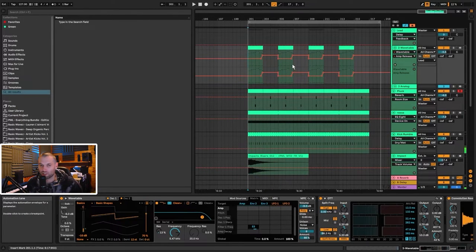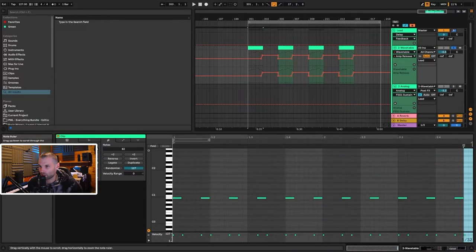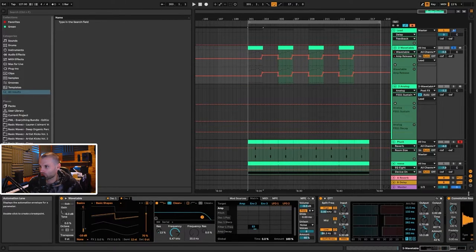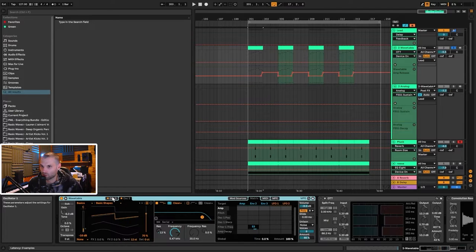We're going to start with the first element which is the lead. The lead is made up of two layers — the first one is Wavetable and the second one is Analog. Here is all the MIDI for this melody. It's pretty much in B minor, it's a very simple melody, very memorable, and it has a really nice dark vibe to it. You can copy down this MIDI if you want to follow along.